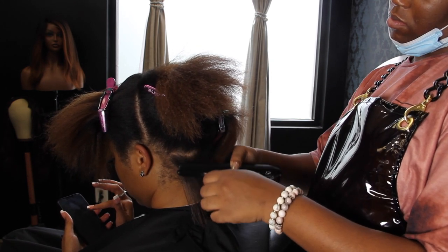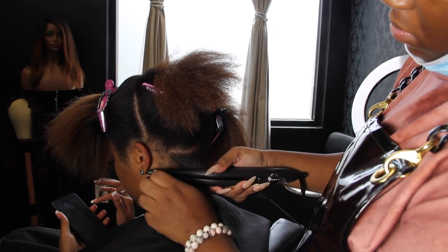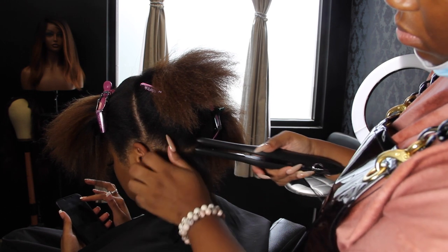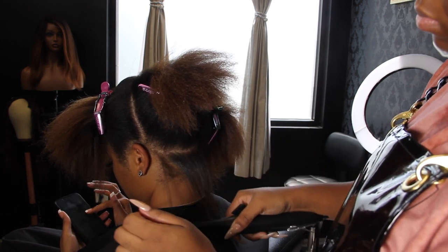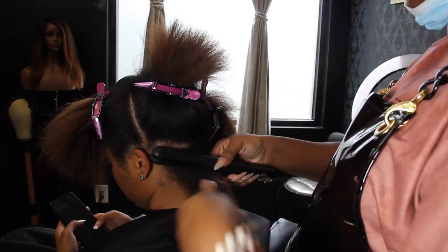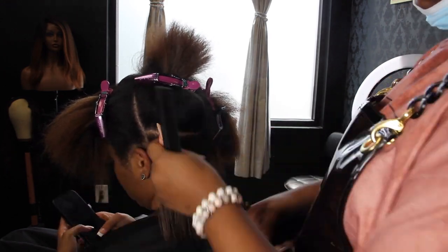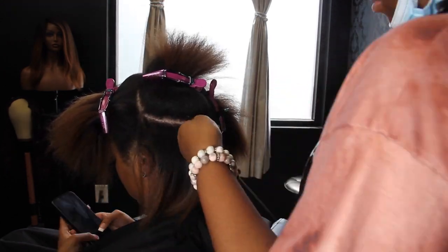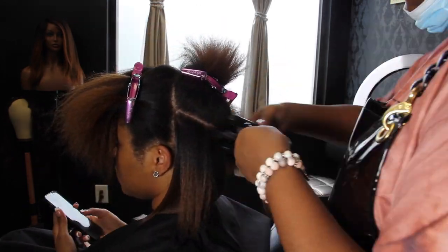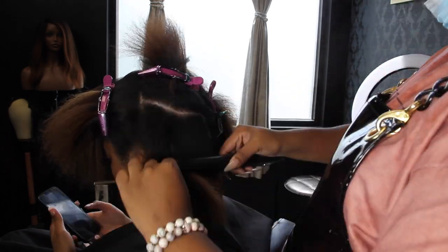I'm going to insert old pictures of Taylor's hair from when I first started doing her hair all the way up to present day, so you can see how many options and color combinations and haircut combinations we've done simply because she is not afraid to get a haircut. They'll be sporadically inserted throughout the video, so make sure you're paying attention to catch those.